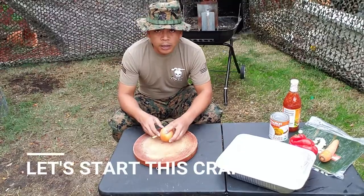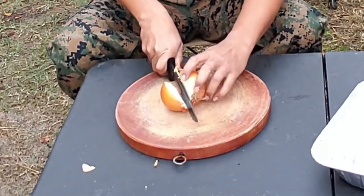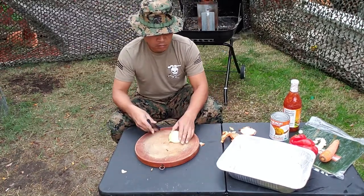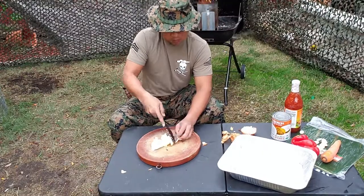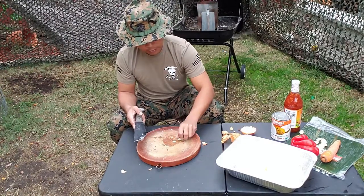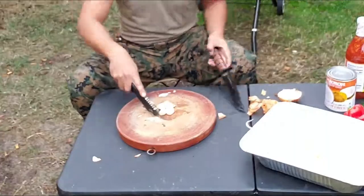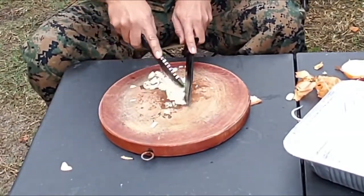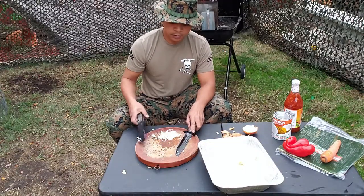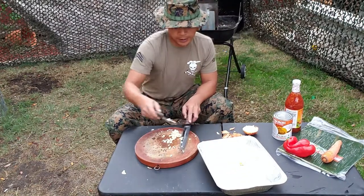All right, good to go. All I need is half of this onion, so I'm going to chop this in half right here and set this aside. Once the onion is sliced, I'm going to put this aside. Now with this garlic here, I chopped these into tiny pieces. I'm going to set this garlic in the corner here — I don't want it mixed with the onion, so I'm going to separate these two apart in the pan.